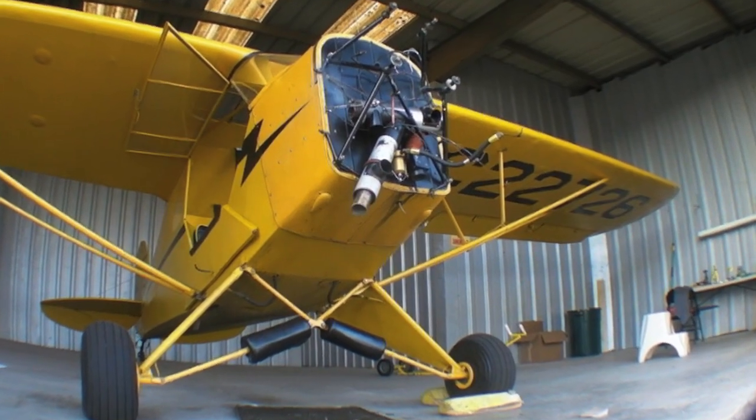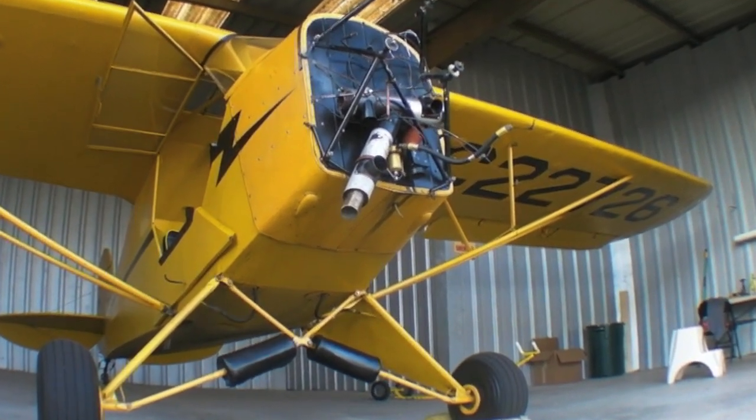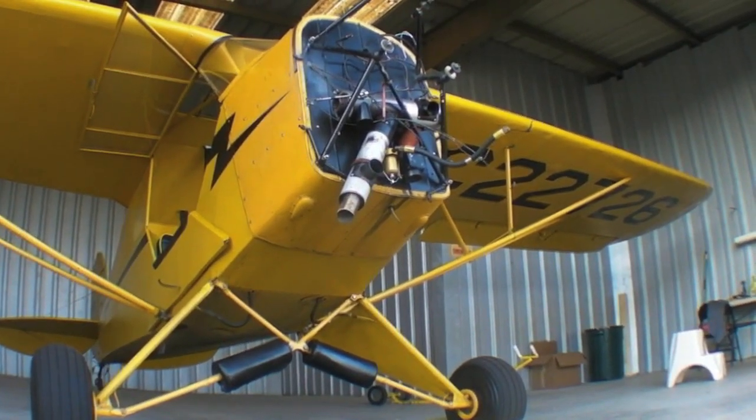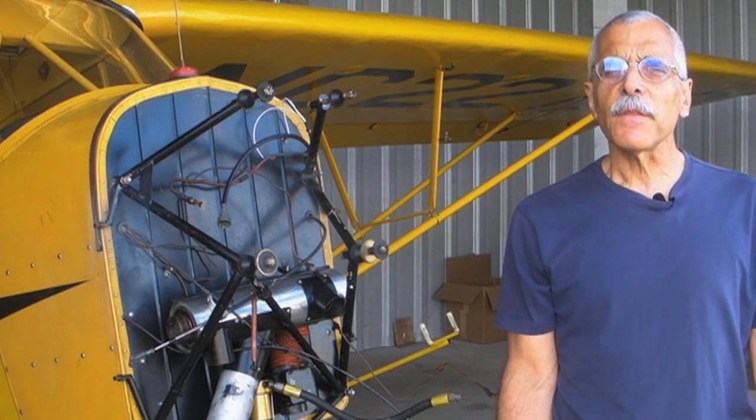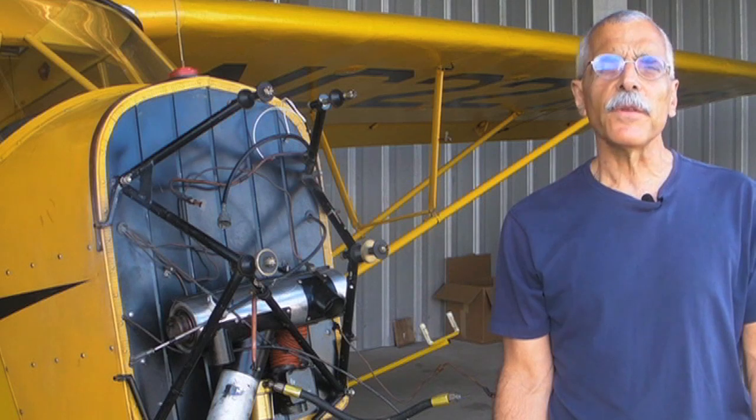Isn't this just the saddest sight in general aviation? A hangar-bound airplane with the engine ripped out of its nose. Hello everyone, I'm Paul Bertarelli reporting for AvWeb and Aviation Consumer. This is our 1938 J3C Cub. We're getting an engine overhaul and we're upgrading from a 65 horsepower engine to a 75 horsepower engine.